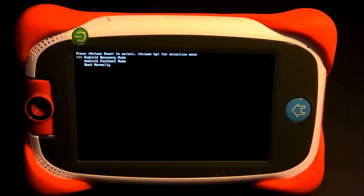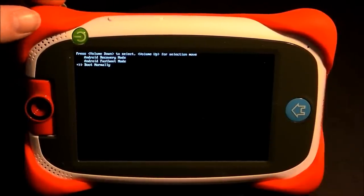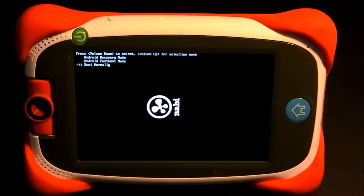Once you get the system menu, press the volume plus button to scroll through the options. You want the last option, which is 'Boot Normally', and then press the volume minus button to select it. Now the tablet should boot back into Nabi mode.